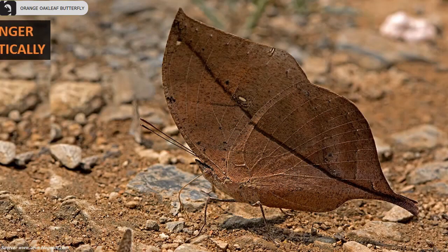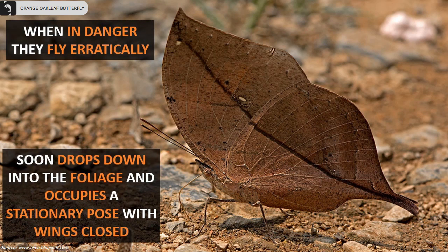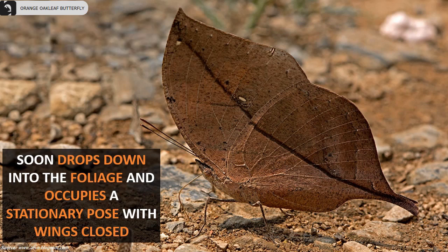When in danger, they fly erratically, then soon drop down into the foliage and occupy a stationary pose with wings closed.